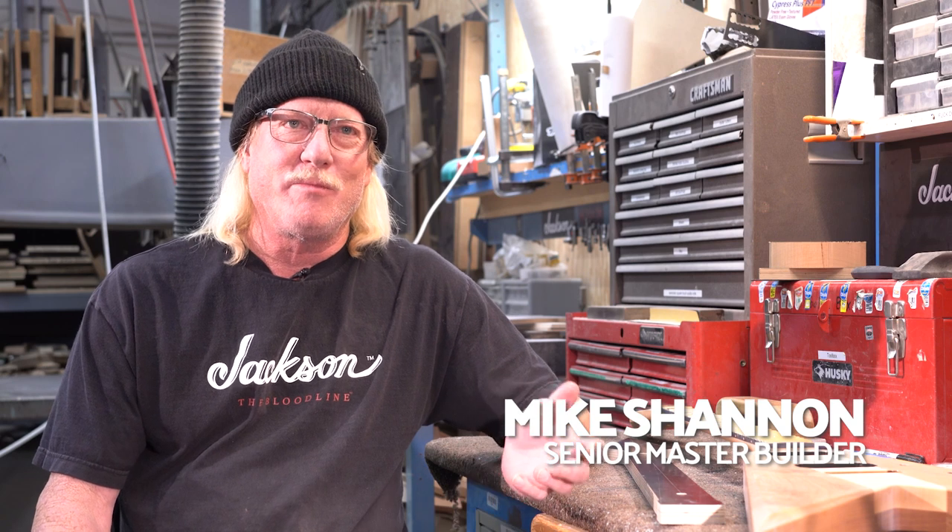I've had an idea to build this J-001 for a few years now, and it's finally come to the point where this is a good opportunity — a good time to build it, since Jackson's 40th anniversary is next year, and so would mine, being a Jackson guitar builder for so many years.